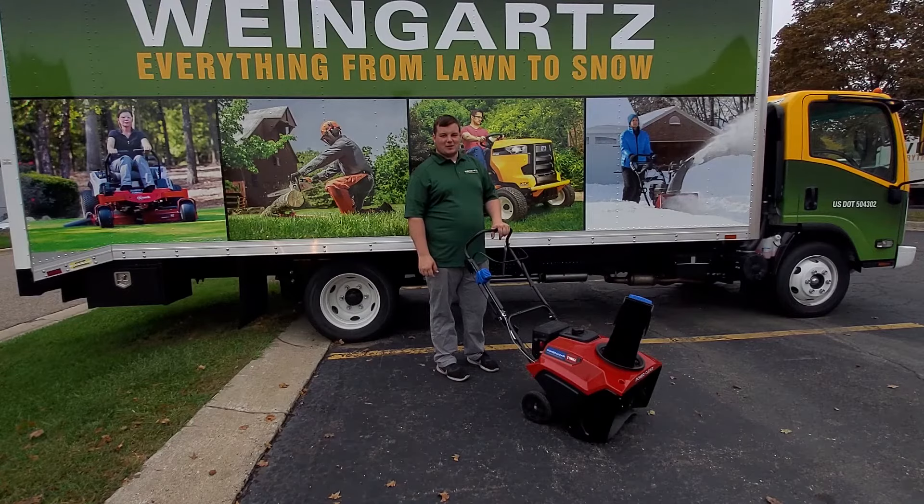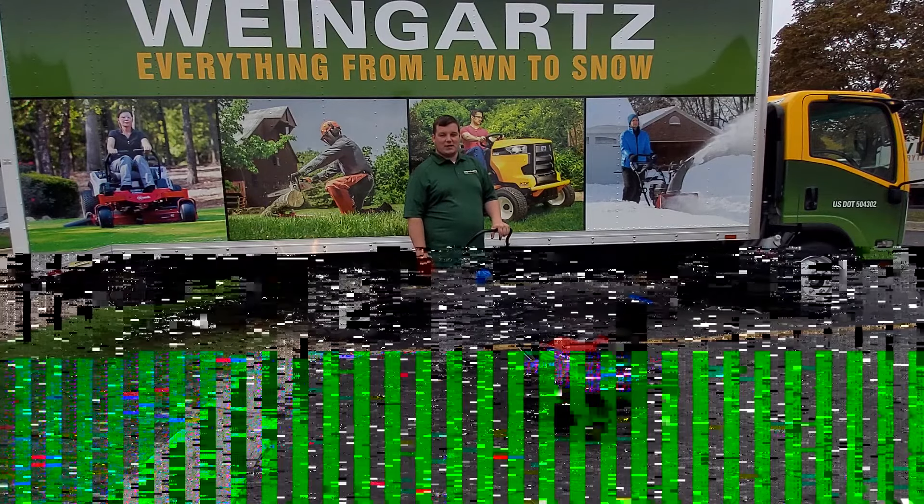Hi, this is Derek with Weingarts. Today we're going to be going over the Toro single stage starting procedure.